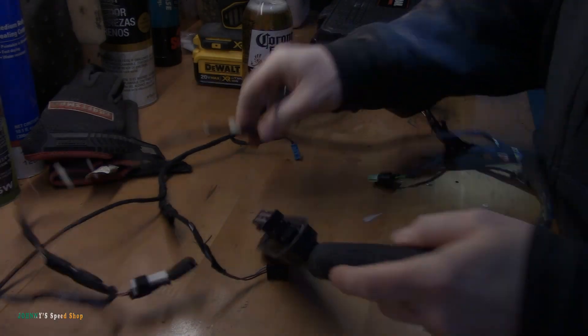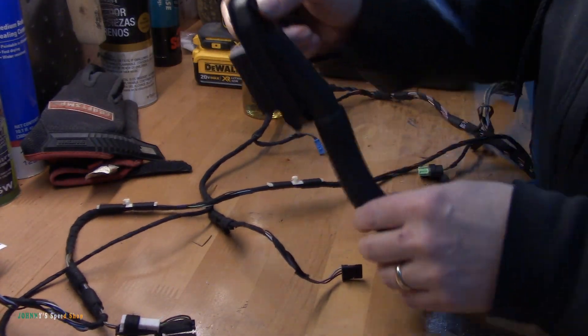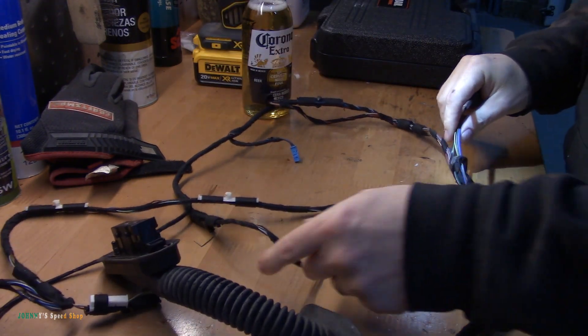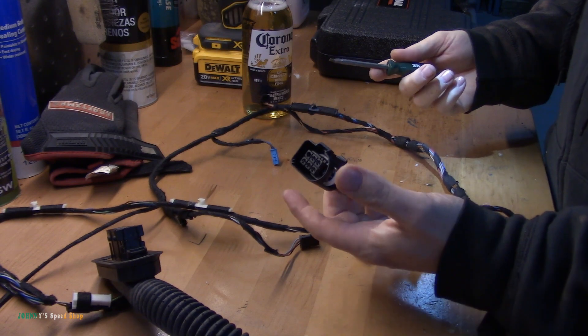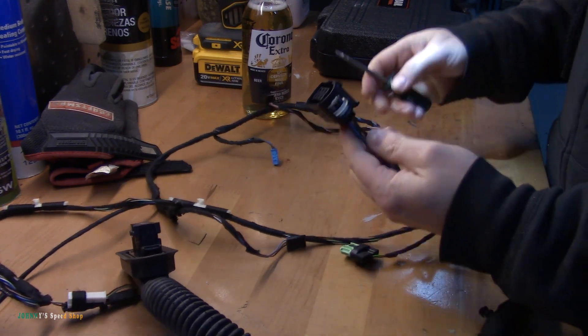Pretty simple. So this is the passenger front door. This is where the flexi loom goes into the side of the car. I've got a couple bits and pieces I need to do to this wiring loom, but I'm going to go ahead and de-pin a BMW connector. It doesn't really matter which one — we can use this guy.